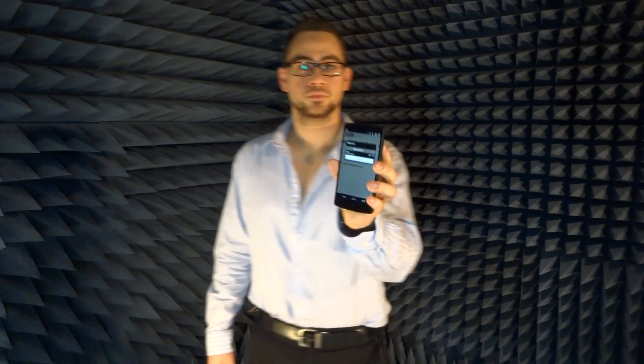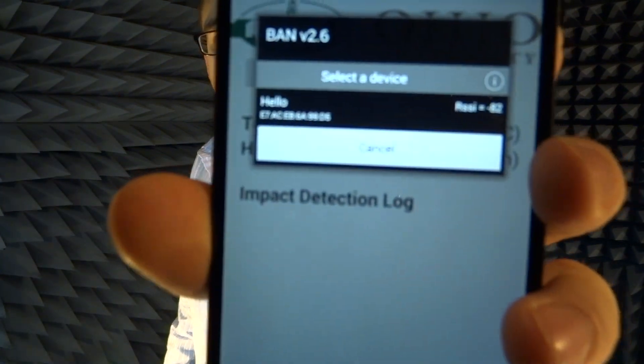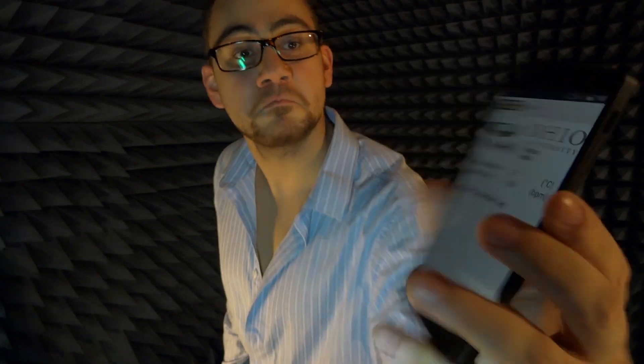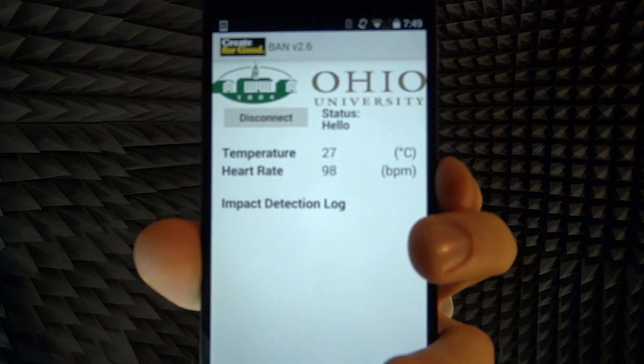The third test is with the phone in the back pocket, locking in the RSSI and reading it back. The RSSI message from here is negative 82 dBm. Now that the device is connected, we're going to read the continuous tests: temperature, measured in Celsius, and heart rate, measured in BPM. The temperature is 27 degrees Celsius and the beats per minute is 106, and that changes quite frequently.